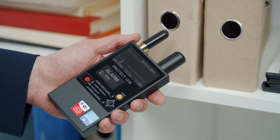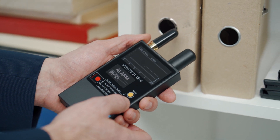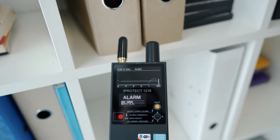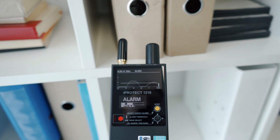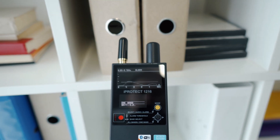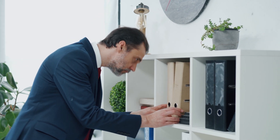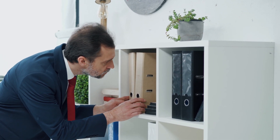Locating and pinpointing the bug. If a suspicious place with a high RF level is found, select the band which shows the danger. Increase the threshold periodically to narrow the search area when in the alarm mode. After finding the precise location, start a physical inspection of the object. If a bugging device is found, do not stop. There may always be others in the area.